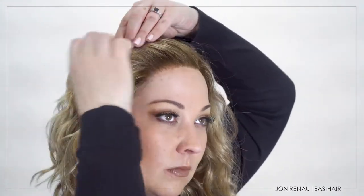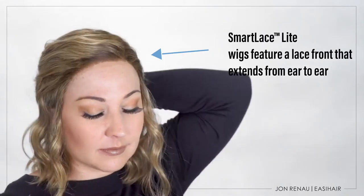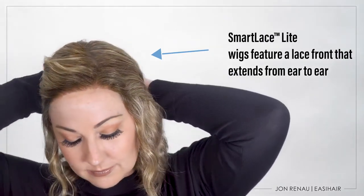Smart Lace Lite is our newest collection of light hair density and lightweight cap wigs. They also feature our signature welded lace that extends from ear to ear for the most realistic hairline.